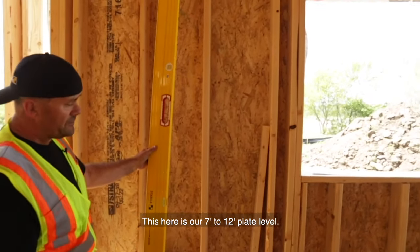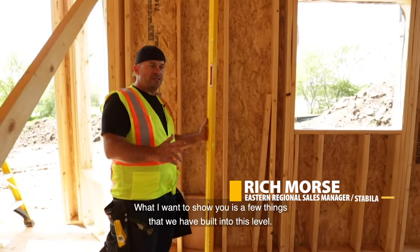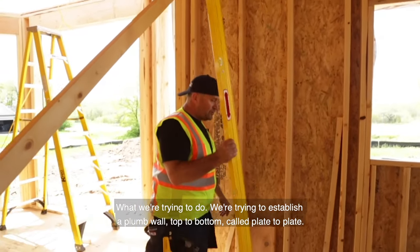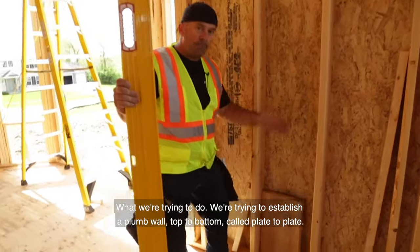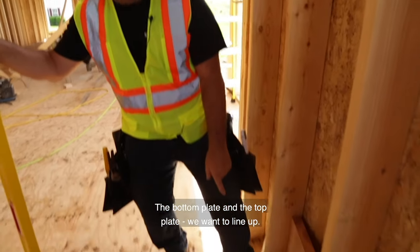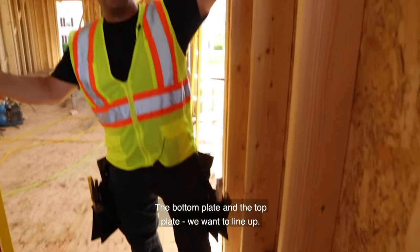This here is our 7 to 12 plate level. What I want to show you is a few things that we have built into this level. What we're trying to do is establish a plumb wall, top to bottom — we call it plate to plate. The bottom plate and the top plate we want to line up.